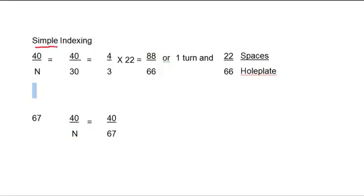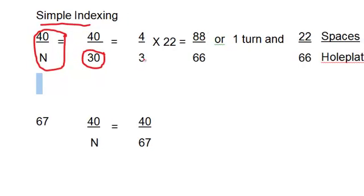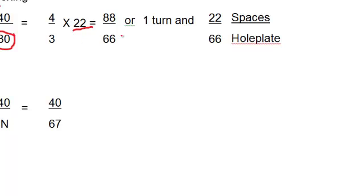In a previous video, we looked at simple indexing. The formula for simple indexing is 40 over N, because the dividing head takes 40 turns to make one complete revolution. For example, if we needed to cut 30 equal pieces of geometry around a diameter, it would be 40 divided by 30, which equals 4 over 3. Multiplying by 22 gives us 88 over 66 — one complete revolution and 22 spaces on a 66-hole plate.